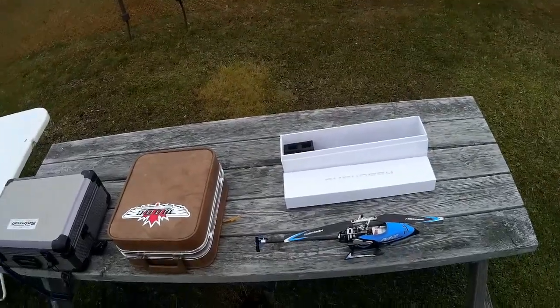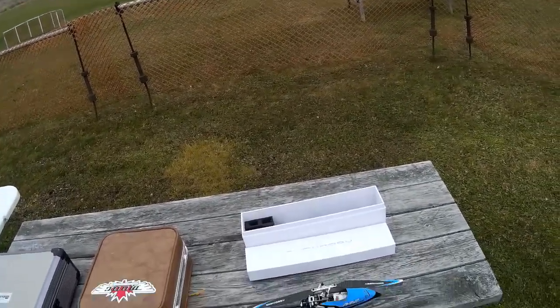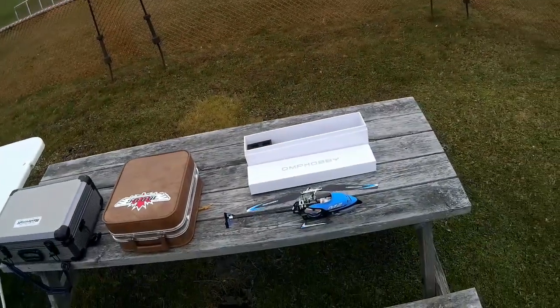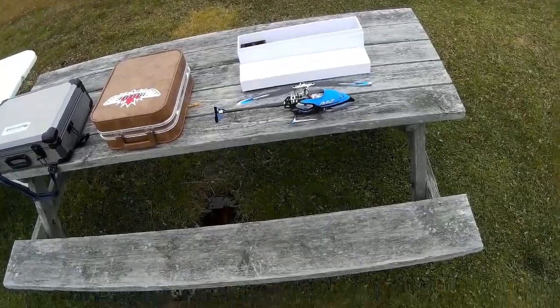So what is going to break when you crash this? I don't know. The head links, possibly. The main blades — that's typically what breaks when you crash helicopters first. If you get a little bit of a blade strike, what breaks is the main gear, but there is no main gear on this.